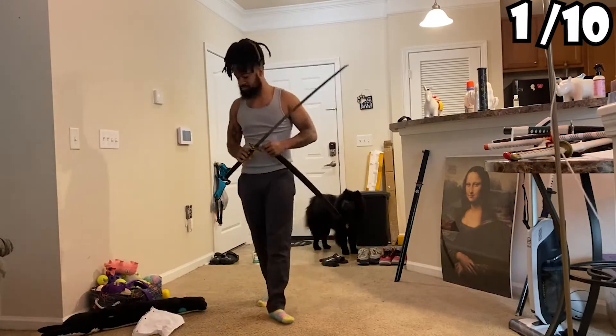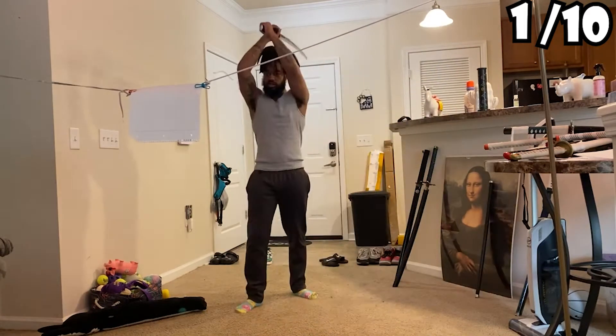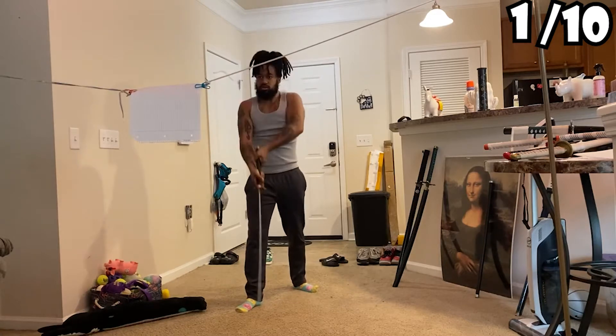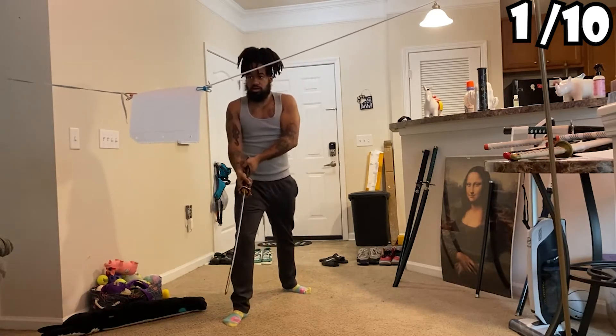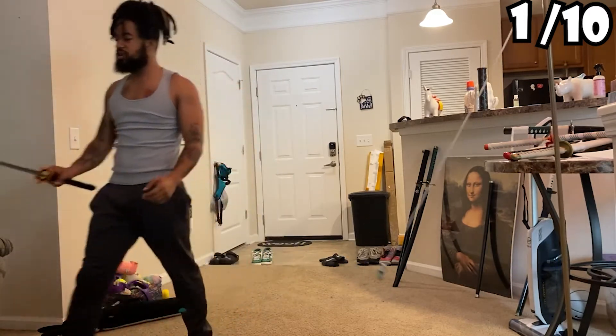Nope, no cut. I feel like using Tanjiro B2. Oh my god, what am I doing wrong right now?